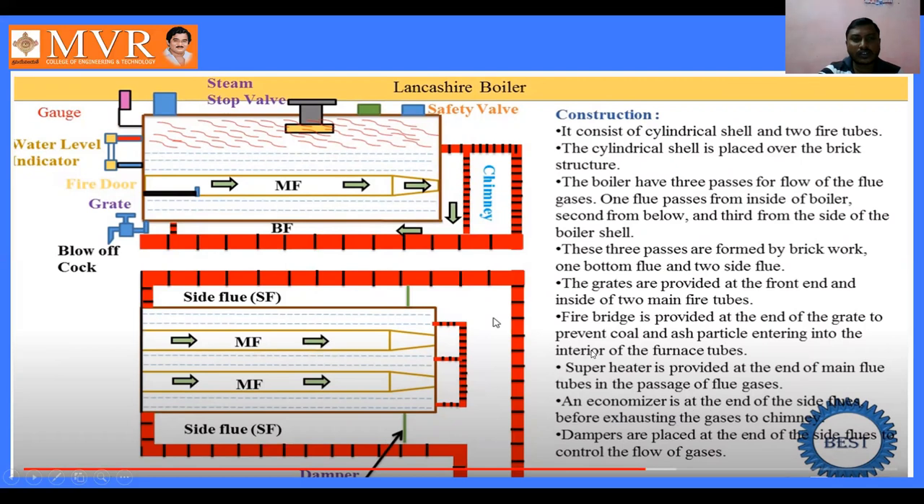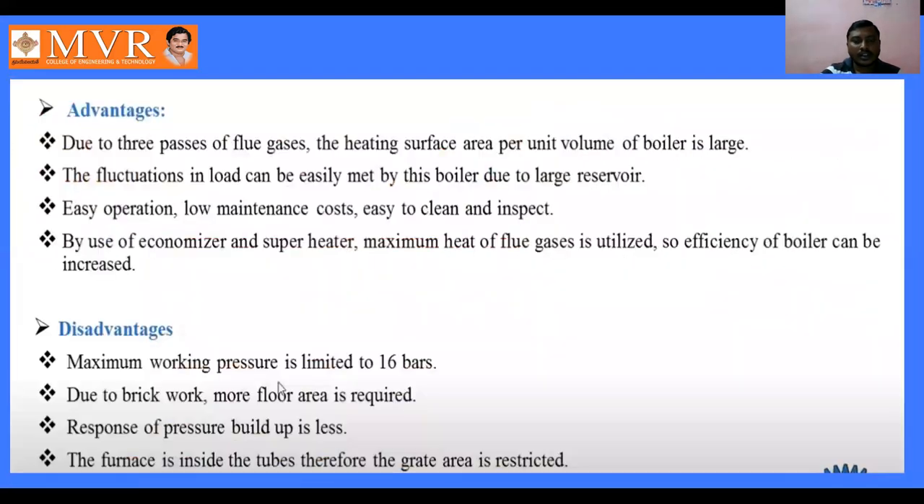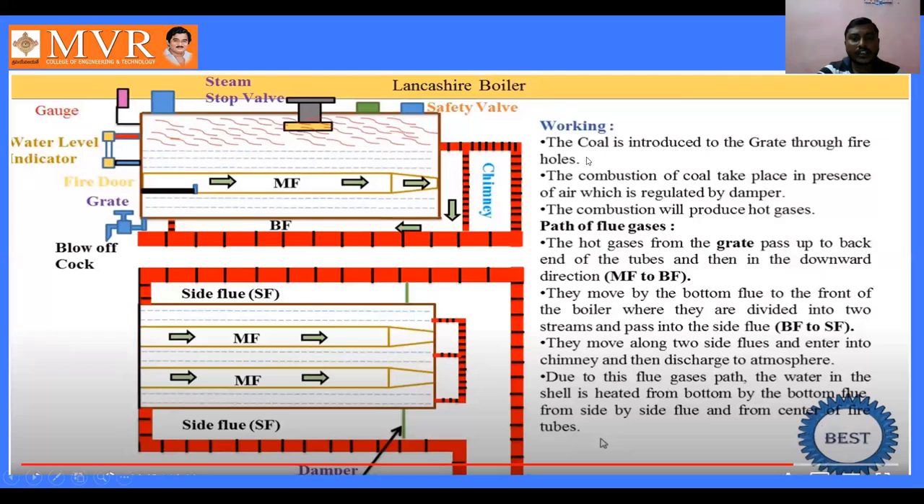Regarding the working principle: coal is introduced to the grate through fire holes using the fire door. Combustion of coal takes place in the presence of air, which is regulated by the damper. Upon the grate, combustion takes place and produces hot gases.